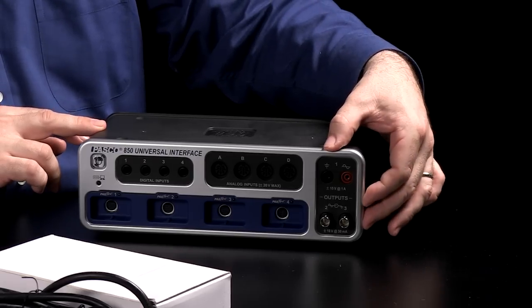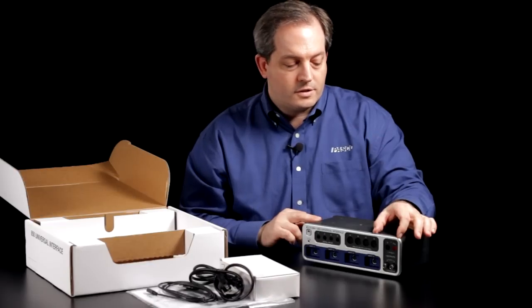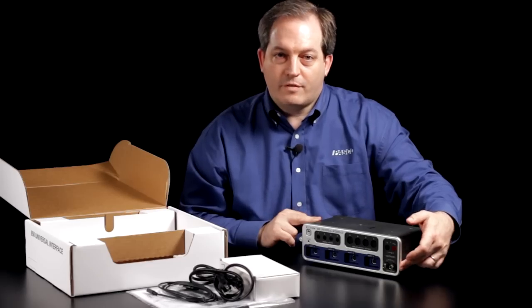And we have three different outputs. A power amplifier output on the top which can go up to a hundred thousand Hertz with 15 watts of power, and two high-speed outputs down below up to five hundred thousand Hertz.